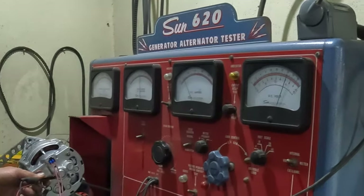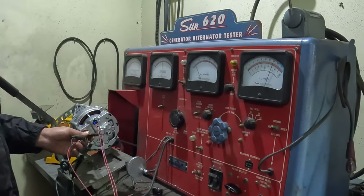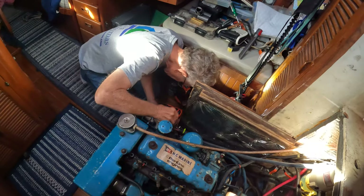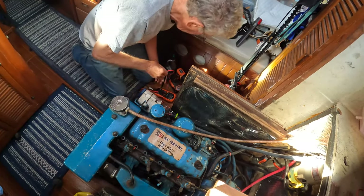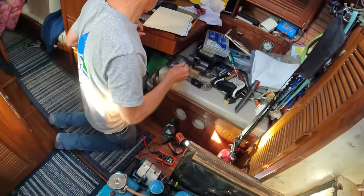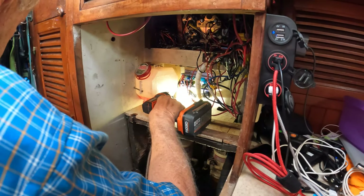With the replacement of a lower 65-amp stator, the alternator was again able to charge. Lee reinstalled the alternator; I held the water hose to the sea intake, Lee started the engine and verified that it was indeed charging. An added benefit was a fresh water flush of our heat exchanger and wet exhaust system.